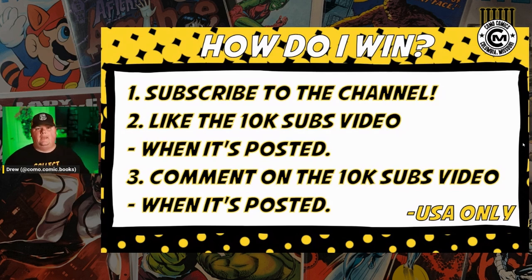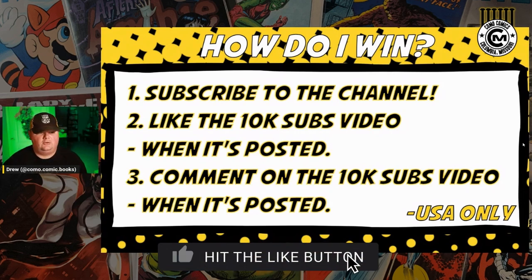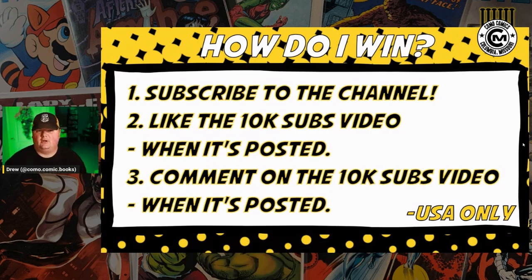Last caveat: I am going to be paying the shipping on this, and apologies to all of our international viewers, but this will be a US-only giveaway. If you're outside the US, apologies — thank you for your support, but I do need to keep it within reason on how much the shipping will cost on some of this stuff. Like the backpack — it's not small. It goes in a pretty big box. It doesn't weigh much, but it's awkward.